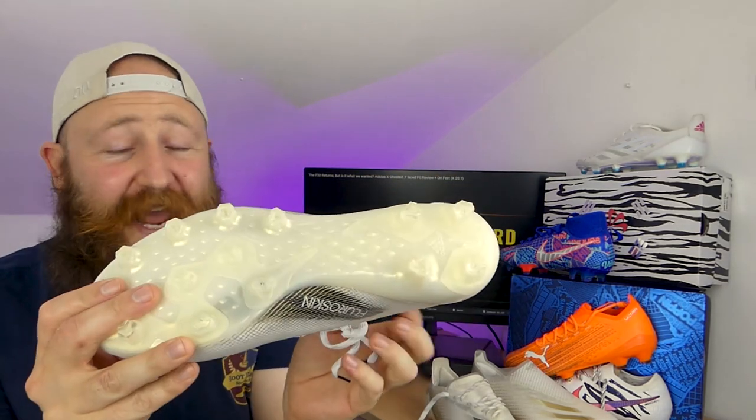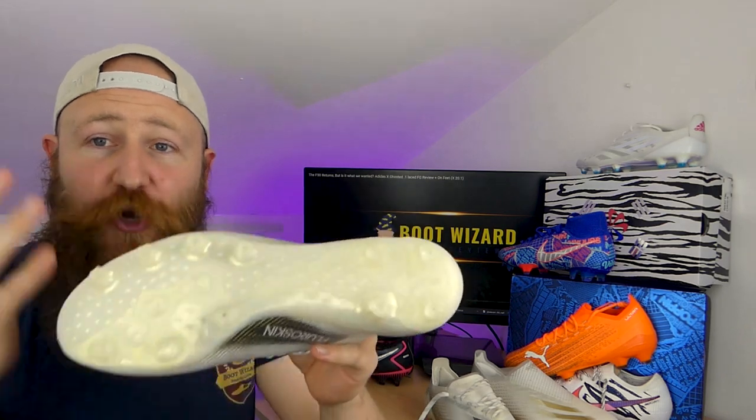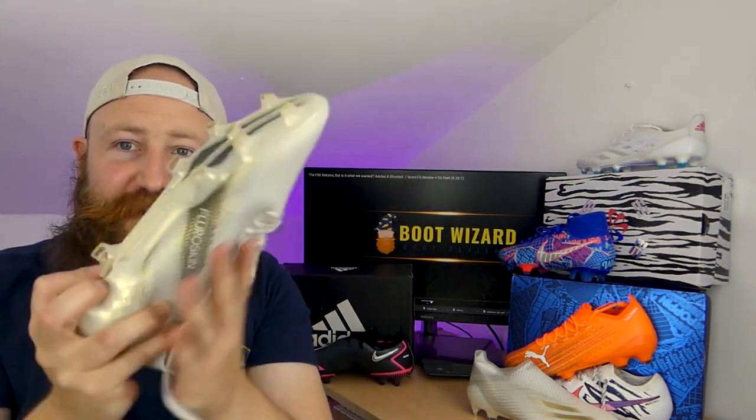There's nothing wrong with the AG plate as a whole, and it's actually fairly snappy and responsive for an AG plate. I can't really complain about it too much. It's only when you put it up as a comparison to the 0.1 that I'm like, why would I buy that when I want this? I want all of this because this is my favorite thing about the boot.